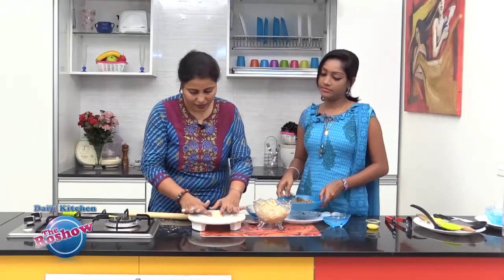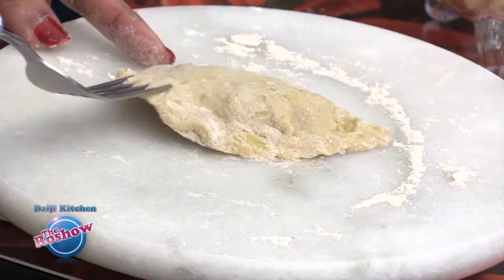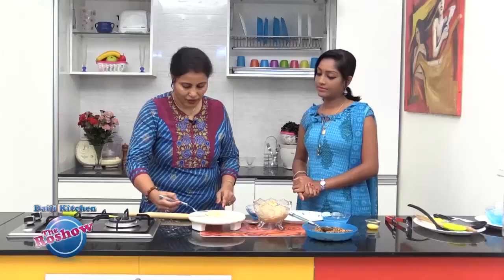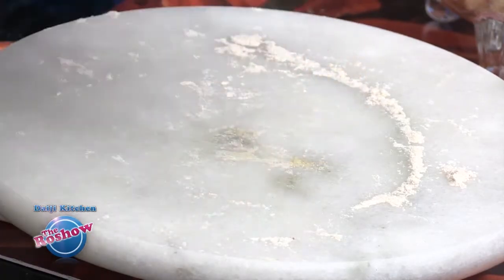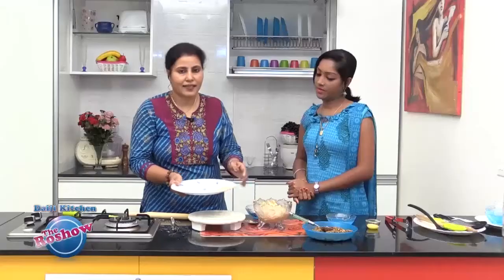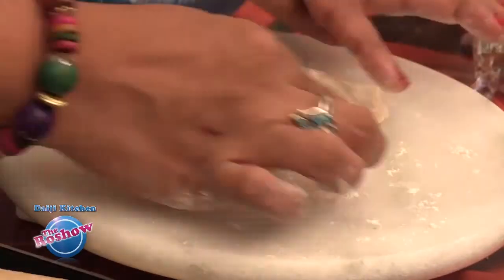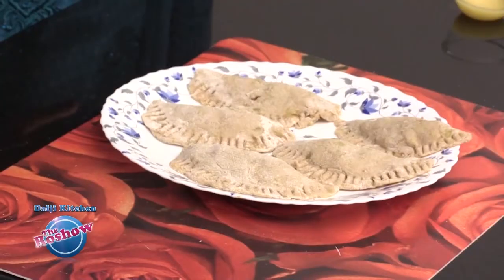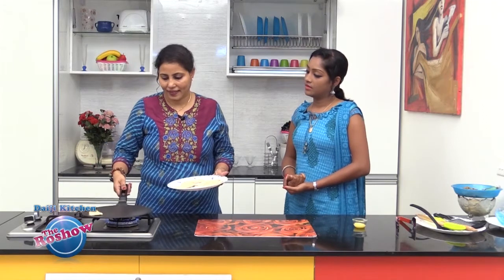If you want a nice edge, you could press it with a fork to have a simple design. Set this aside and repeat the same procedure with the rest of the mixture. Once ready, we are going to shallow fry these without much oil.